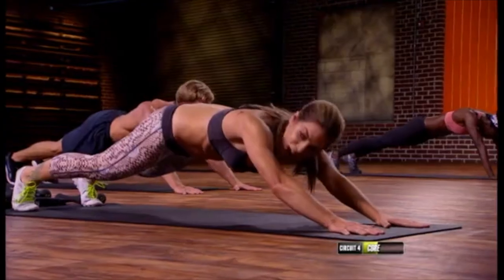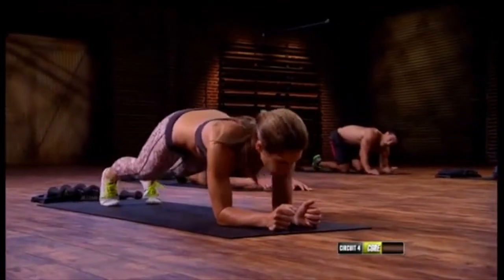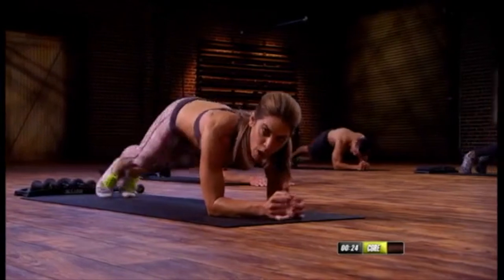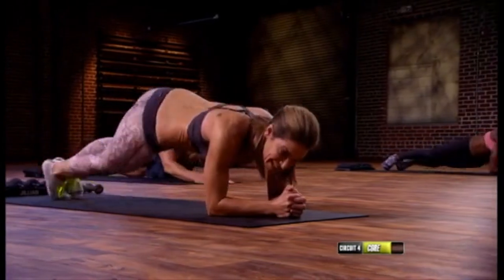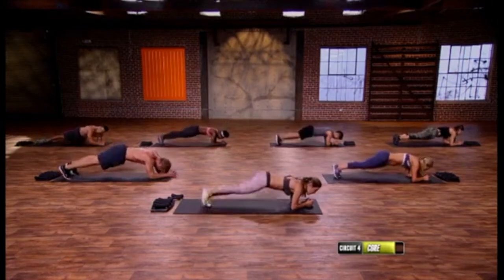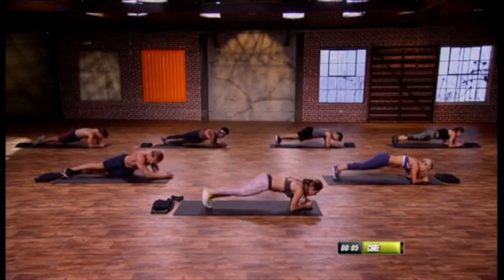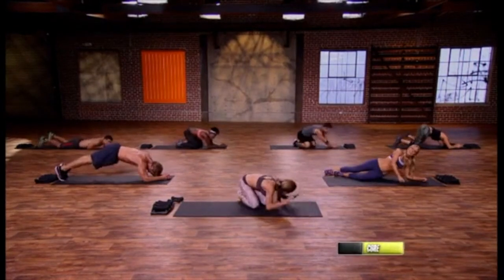Three, two, and one — now come onto your forearms. Dipping ab holds — ready guys? Take it over, tap center, tap center. Elbows right under the shoulders, staying on the ground, feet stack and pivot, feet stack and pivot. This should kill — if it's not killing you, you're not doing it right. Give me full range of motion — two more, one more. Oh, beautiful job everybody!